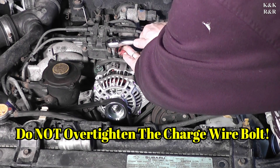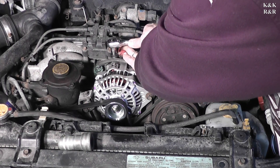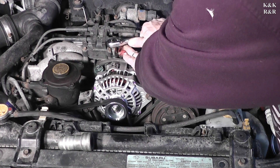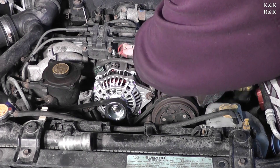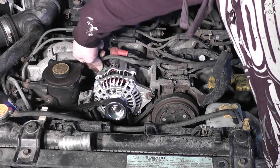You don't want to over-tighten this, but you do want it tight. If you over-tighten it you'll literally pull the post clean out through the other side. All right, plug your regulator back in — just about done.